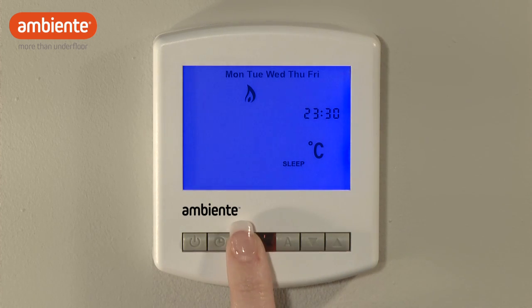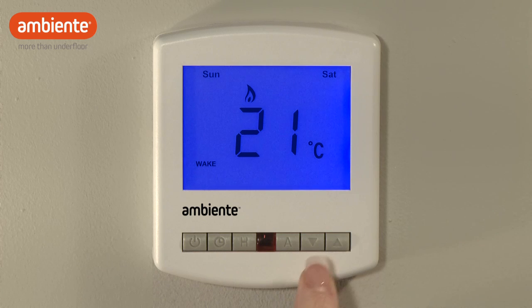When you have set all four comfort levels, use the same process to set your desired comfort levels for the weekend.